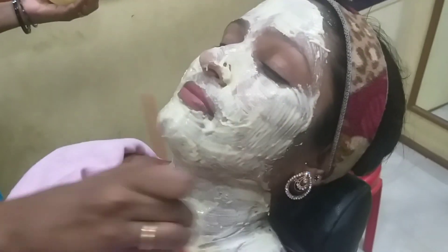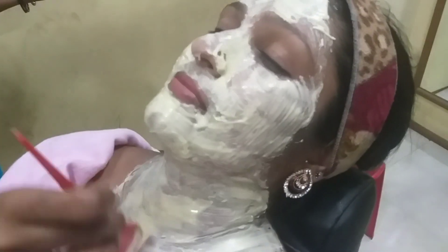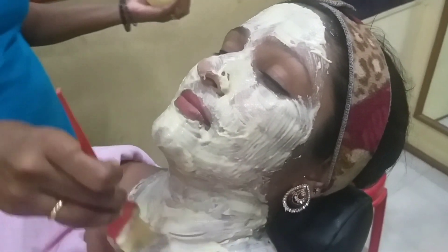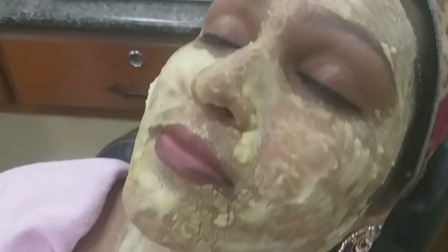We have to make a lot of skin care. We will set our pack and set it up. We will put the pot in and the face is packed.